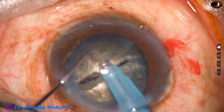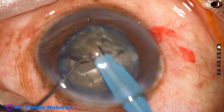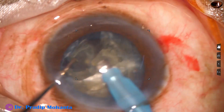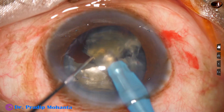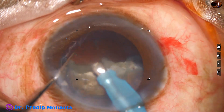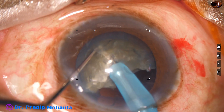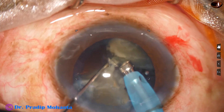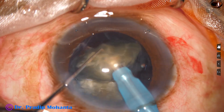In this case the nucleus has been completely separated into two hemi nuclei, and one hemi nucleus has been nicely subdivided into two large pieces. Each large piece is emulsified and if necessary it is again divided into smaller pieces. Now I bring the other hemi nucleus in front of the phaco needle — it is also divided into two pieces — and then all nuclear pieces are managed in this way.